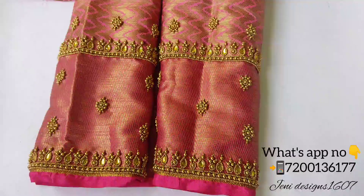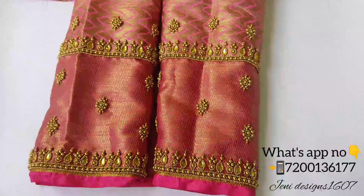Hi friends, welcome to Genesis Design. In this video, I will show you how to make a sleeve design.